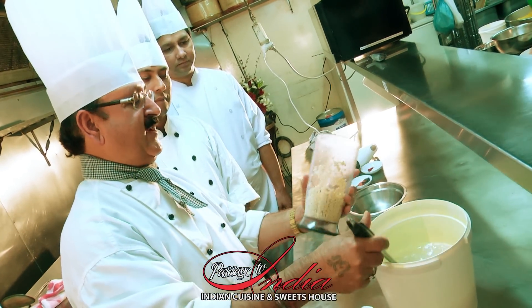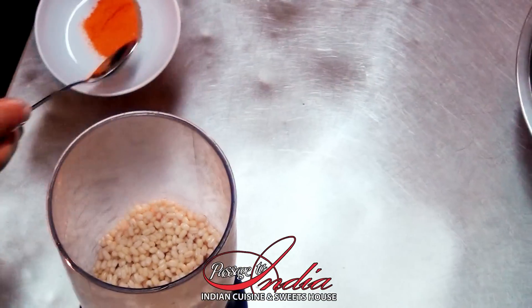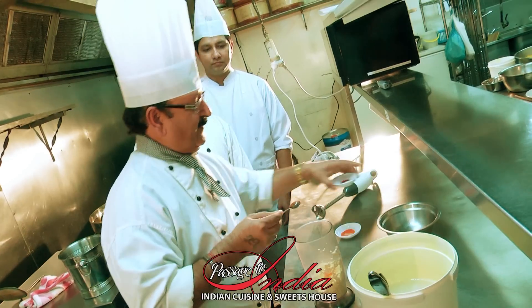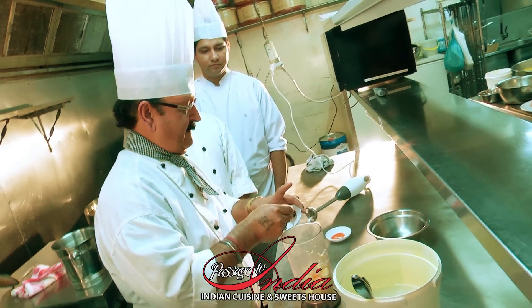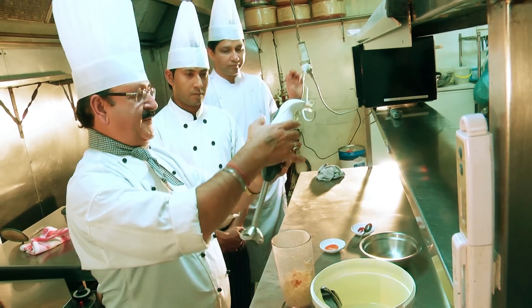And if you want it to be colorful, just add a bit of saffron and red color. And then grind it finely.